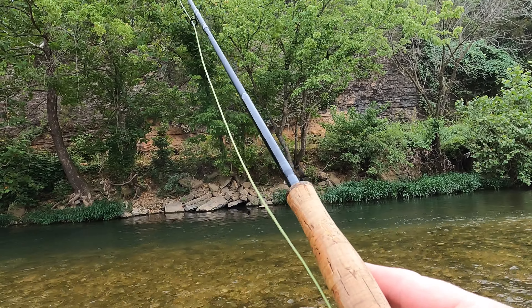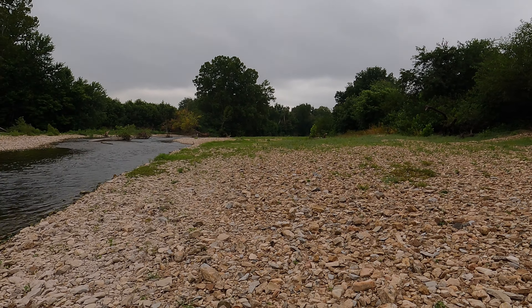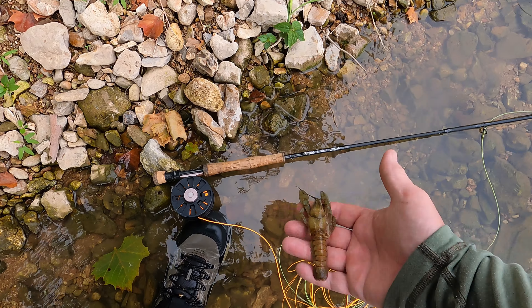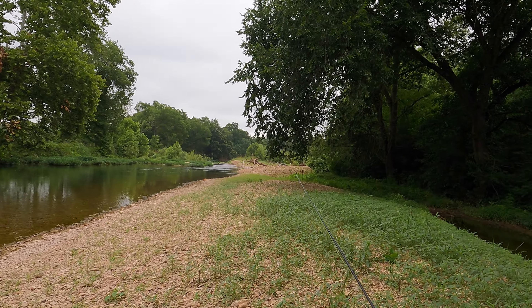Alright, we're gonna move upstream — got a little bit of a walk ahead of us. We got one out of that hole, I'll take it. Check out that dude — you've been eating! Somebody got to him. We're getting up to kind of where I left off last time I hacked it this way. It's a nice little section right here.